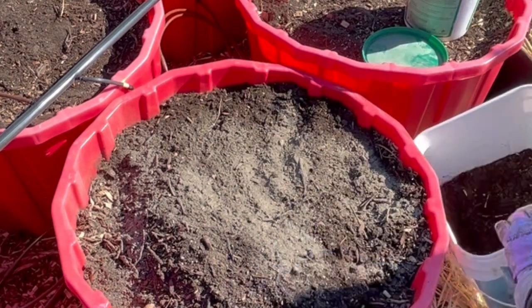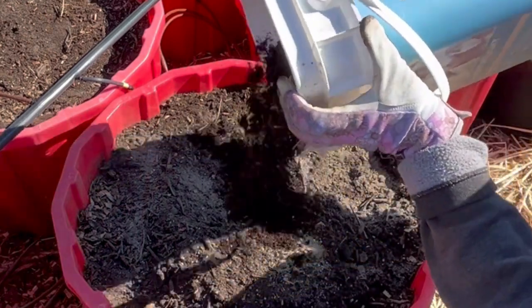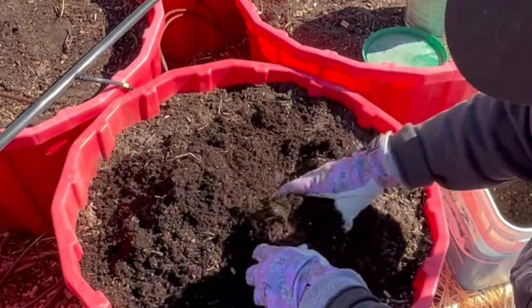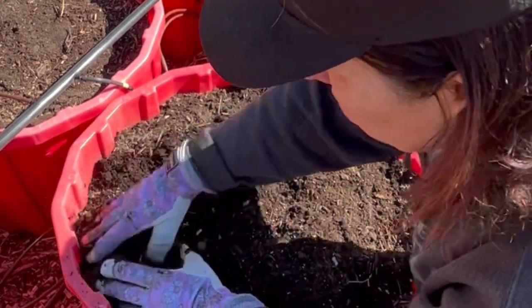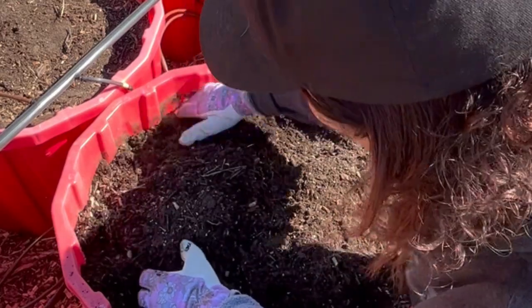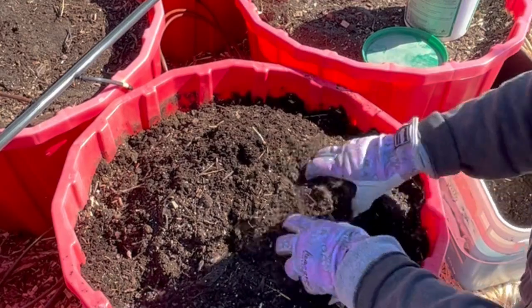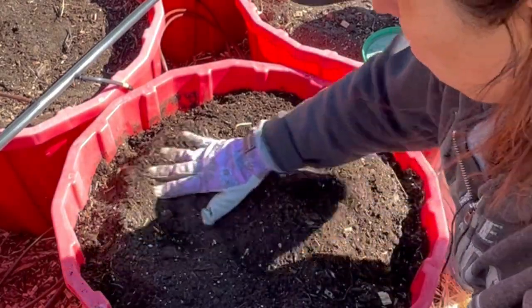I also have some compost that I just sifted from my compost pile — I'll work a little bit of that in there. This should be a nice loose soil for the carrots. We're a couple weeks away yet from last frost, so it's still fairly cool temperatures, which carrots like as well.